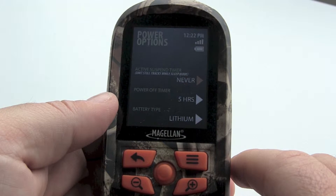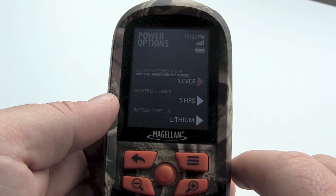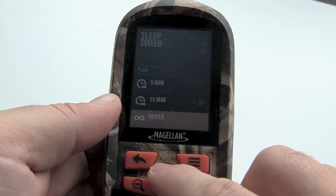The first is the active suspend timer. We will take a closer look at this in action in a moment, but I recommend this stays set to never.